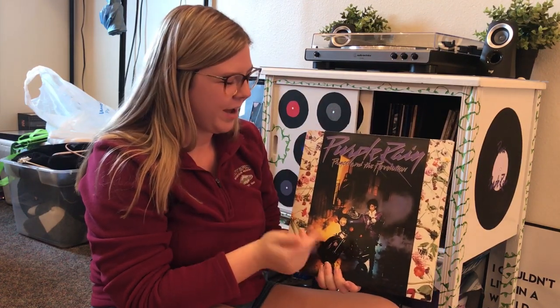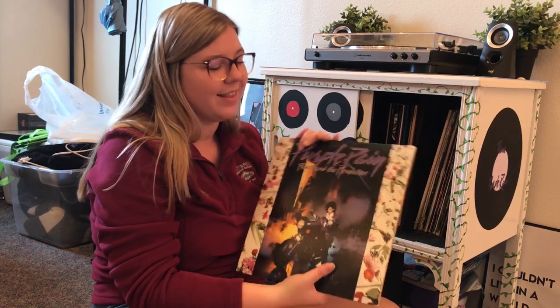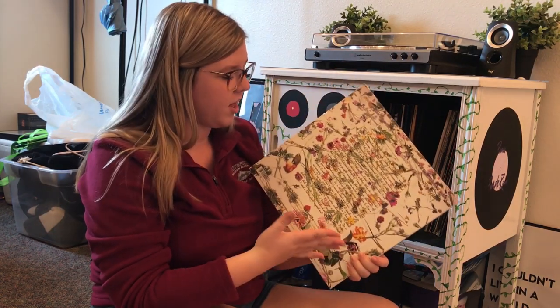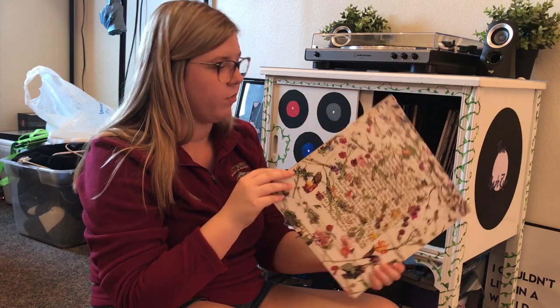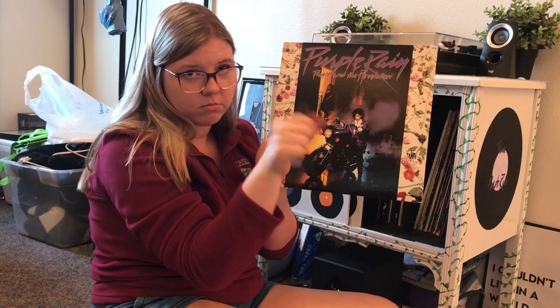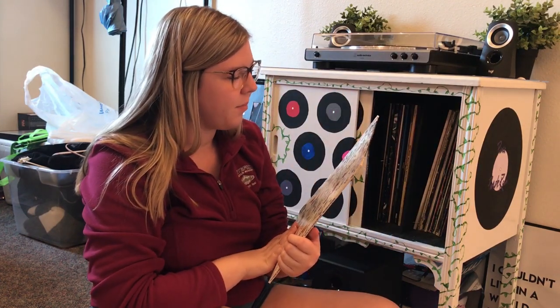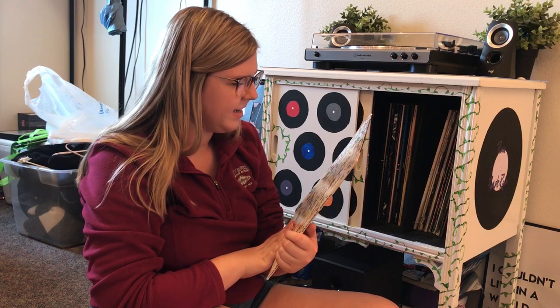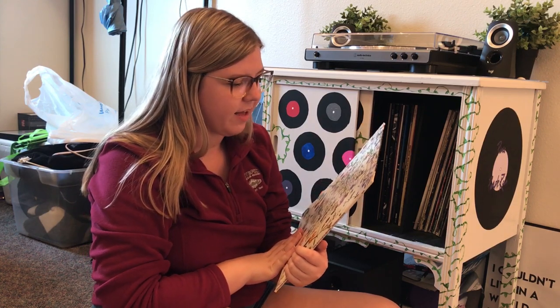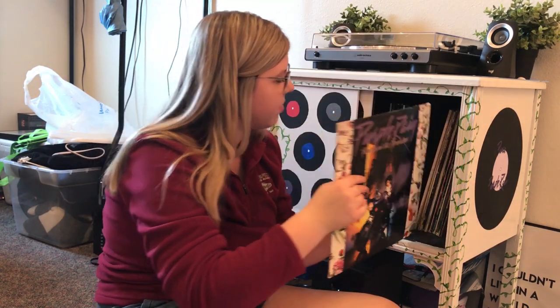Next we have Purple Rain by Prince — one of my favorite albums of all time. I love this album, all the songs are great. The front has Prince on his bike and my favorite songs from this album are Purple Rain, obviously, and Take Me With You.